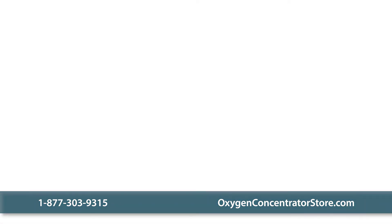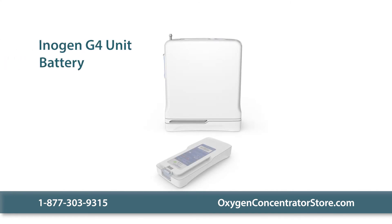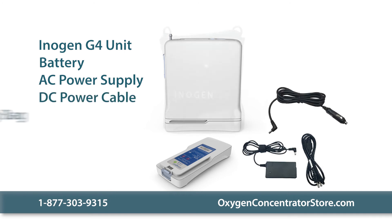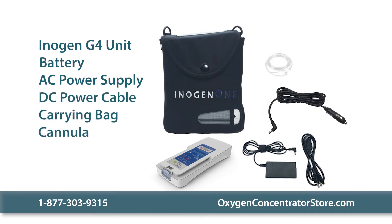Your order includes the Inogen G4 unit, a single battery, an AC power supply, a DC power cable, a carrying bag, a cannula, and a manual.